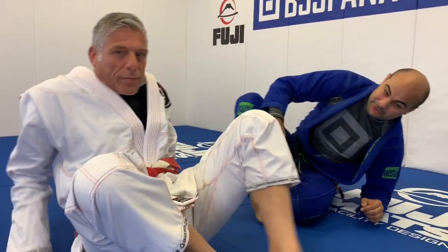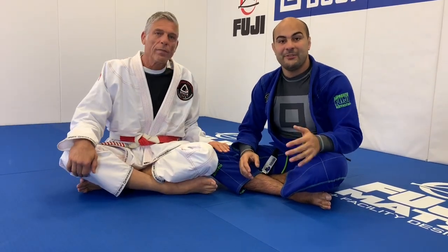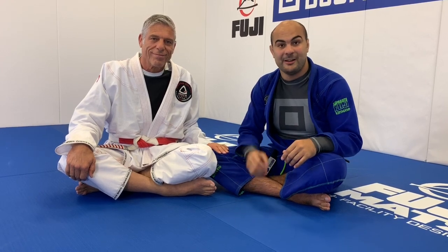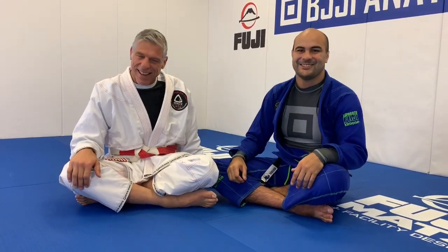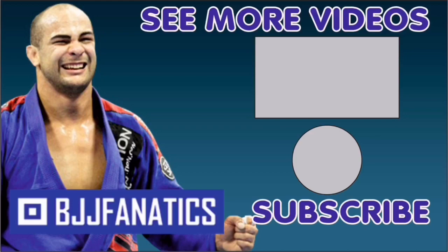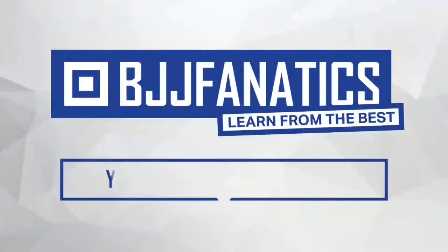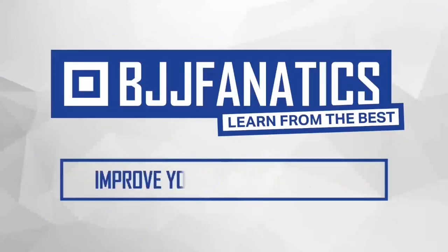So guys, we just shot an entire instructional with Macarrão all about wrist locks — from every single position. It's going to be at BJJfanatics.com soon, so by the time you're watching this it may already be there. Make sure to check that out. Thanks so much — it's a pleasure. Please help me grow my YouTube channel by clicking subscribe, and click to watch more videos. Use promo code YouTubeFarya at BJJfanatics.com to get 10% off any instructional video. Improve your Jiu-Jitsu faster!